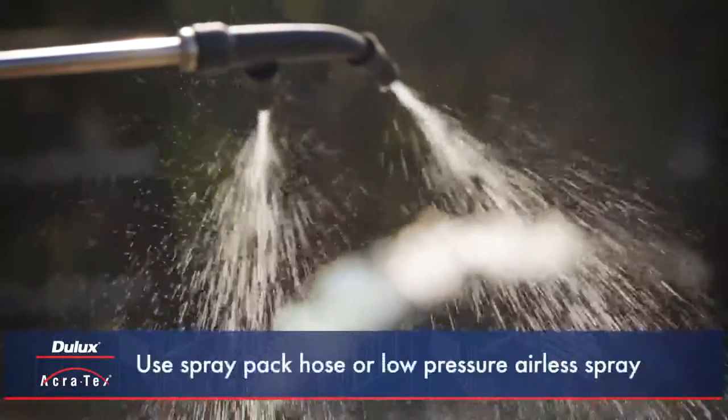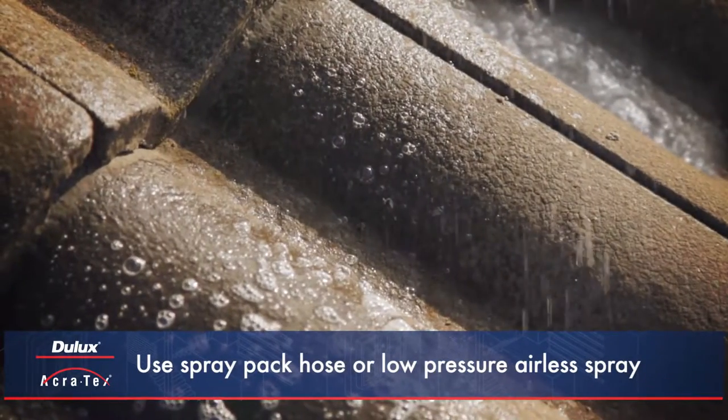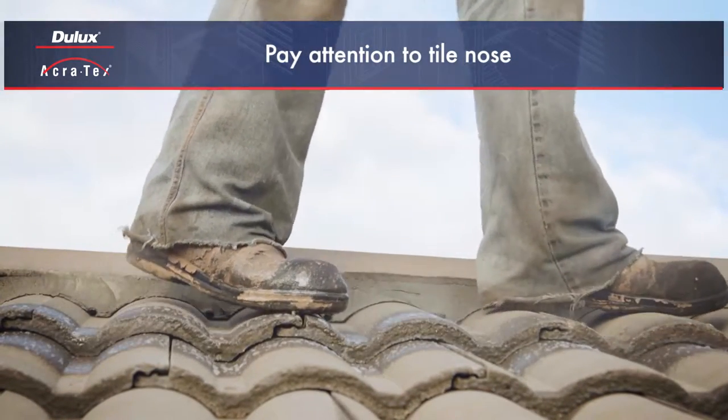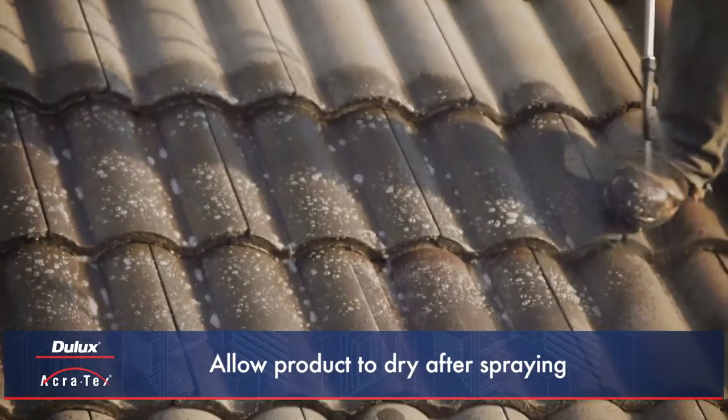A spray pack, hose, or low pressure airless spray should be used to apply the product directly to the surface. Particular attention should be paid to the nose of each tile, where algal growth frequently occurs. Once the roof has been fully sprayed, the product should be left to dry.